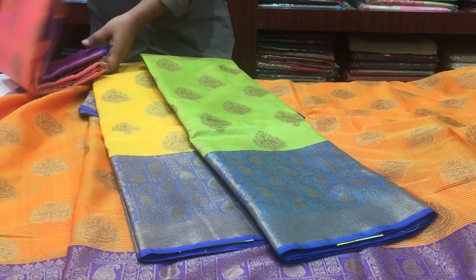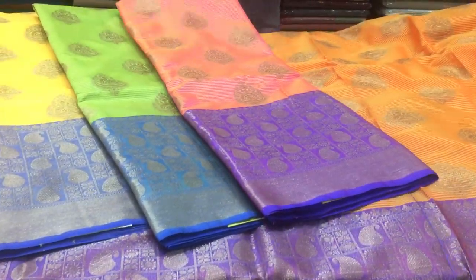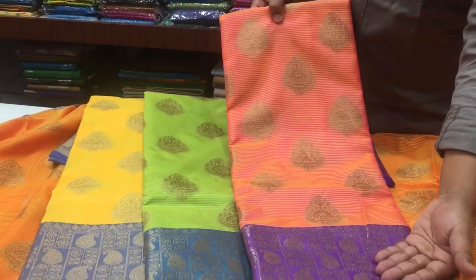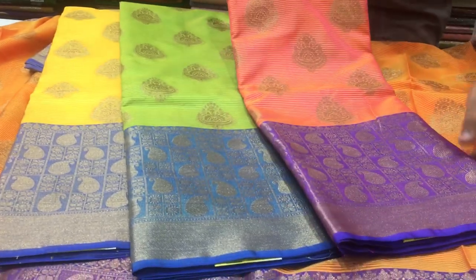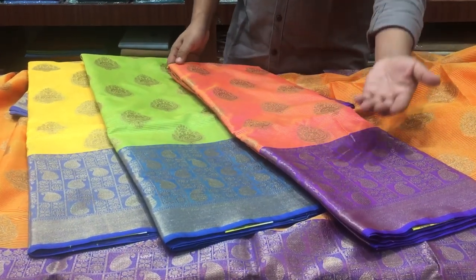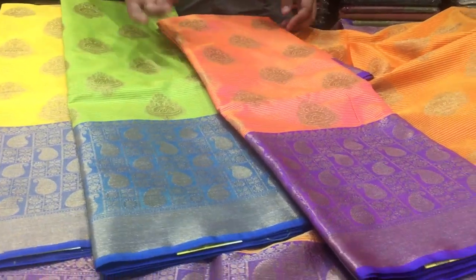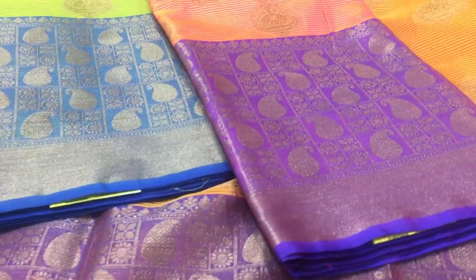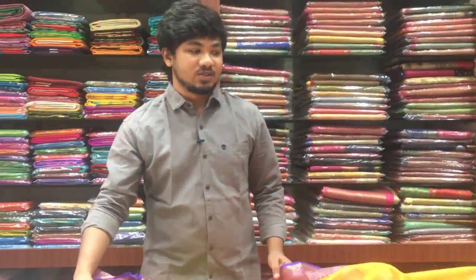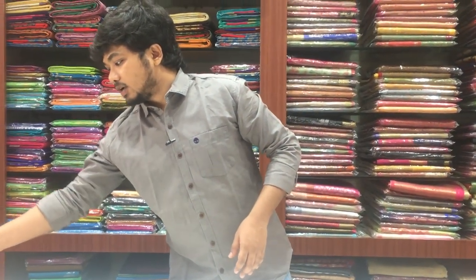This is about 1200 rupees. In another color combination, we have pink with blue. We also have a green color with blue combination, and a pink color combination with the same design. We also have a contrast color blouse. This color combination is only 1200 rupees, available in Benares Soft Silk.